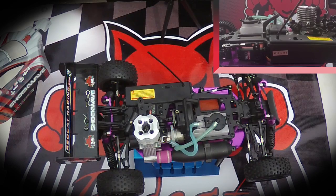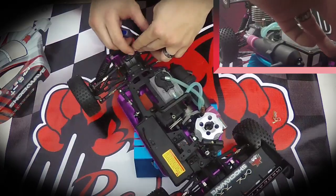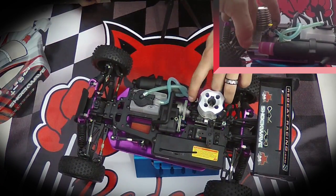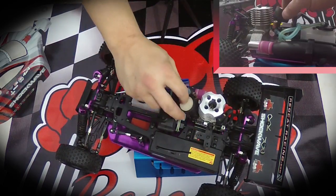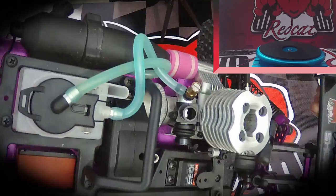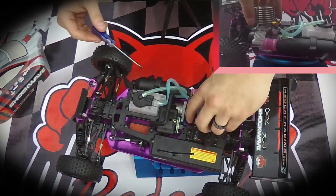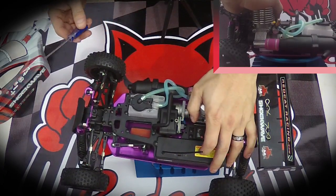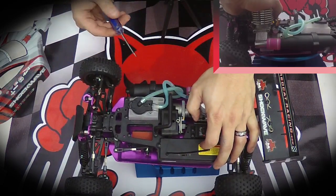Once these are adjusted we can begin to adjust the idle screw. The idle screw does not have a specific turn count — it's basically visually checked. As you can see I have the air filter removed here. The idle screw is located right underneath the air filter housing. If you remove it you can look down inside and see there's a bit of a gap in that little cylinder. With the throttle connection in the idle position, you want to adjust the screw so the gap is about the size of a credit card, or one millimeter.